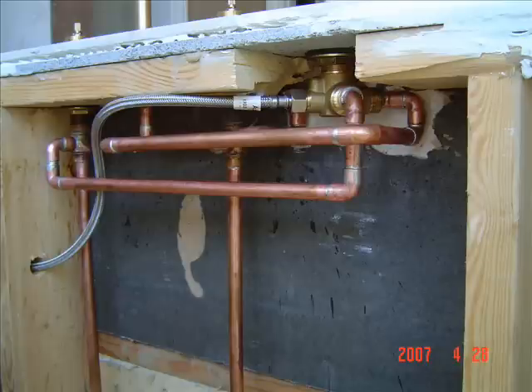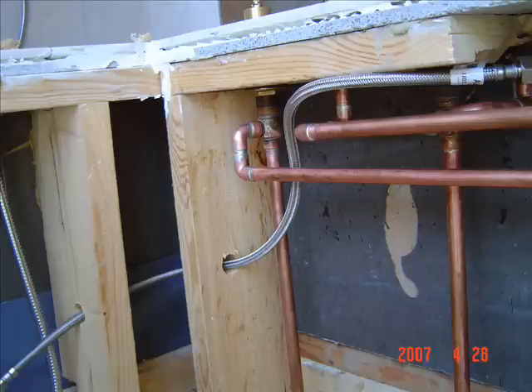Next, I soldered pipe from the spout adapter to the transfer valve and connected a braided hose that feeds a handheld shower.